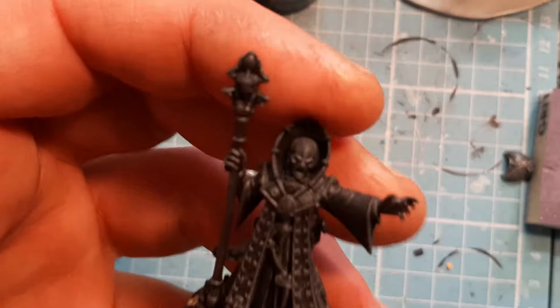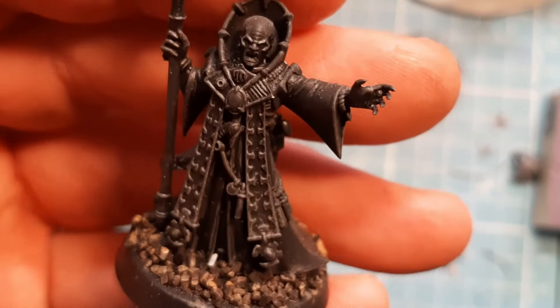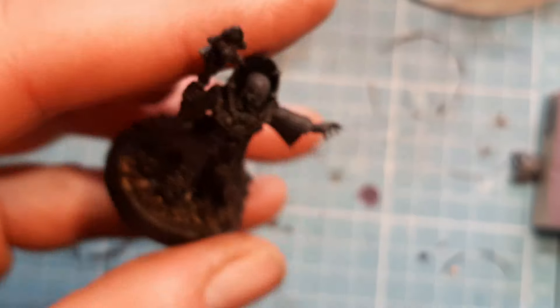I just take a model and I'll paint it up. Today, using the thumbnail, I'm going to paint the Genestealer Cults Magus up. I've had him for a while now, so it's time to paint him.